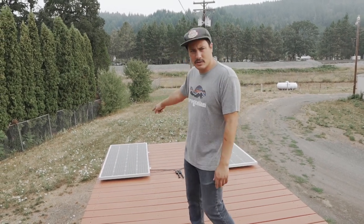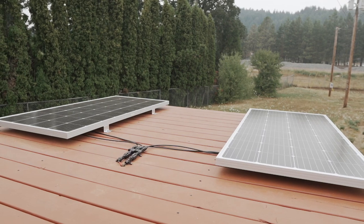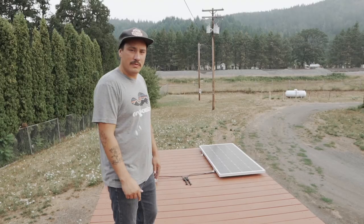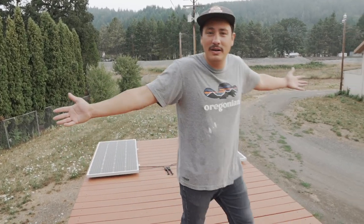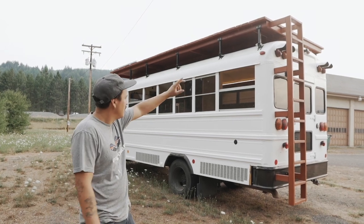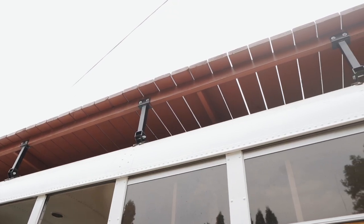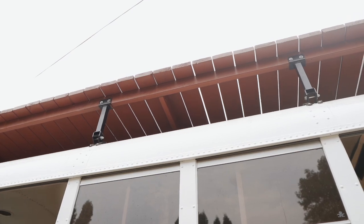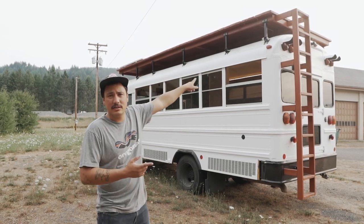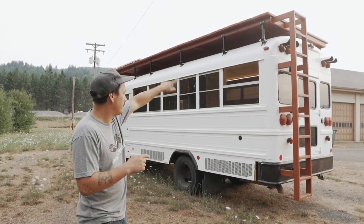That segues into our solar. We have two 200-watt Grape Solar panels for a total of 400 watts of solar on the roof. That's dropping through the deck, running underneath it through a port and then down to his electrical system. Those deck feet we used to build the deck on the roof are from schoolie.com — that's the best way I've found to attach a deck if you're not a metal fabricator. I'll put a discount code in the description.